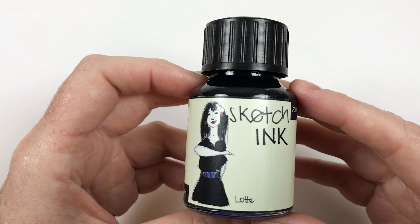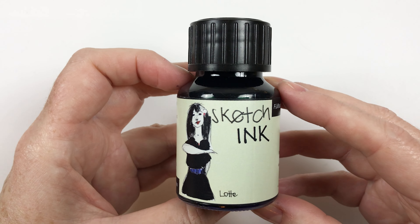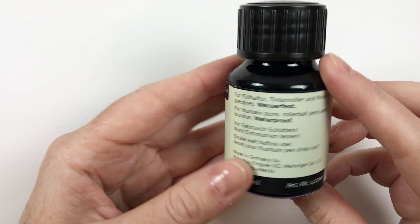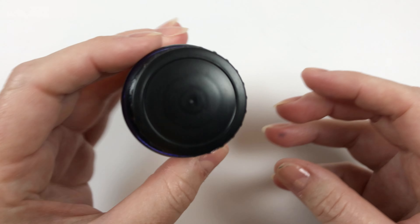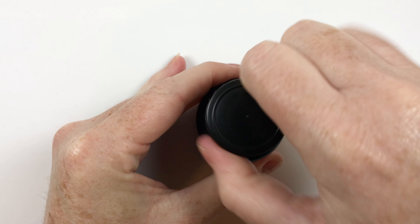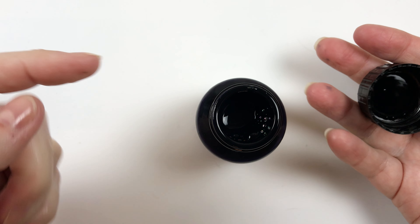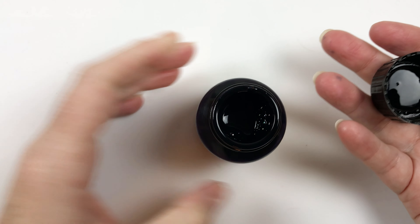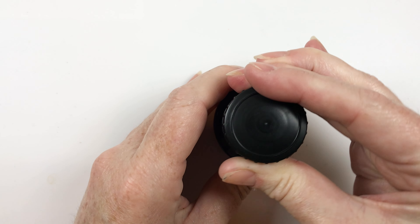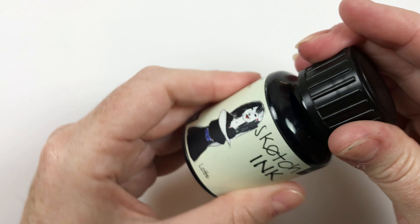The bottle is a great value for money. It's 50 mils and they come in around 10 bucks, so that's a lot of ink for the price, especially since you can use it with so many different applications. The bottle itself is nice and heavy - it's a glass bottle with a plastic lid and it has a nice wide opening. This is great for being able to refill your fountain pens and use dip pens straight into this vessel. I ordered six of these and they all shipped with no leakage problems. They're really nice and watertight.